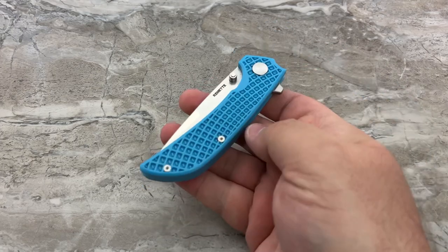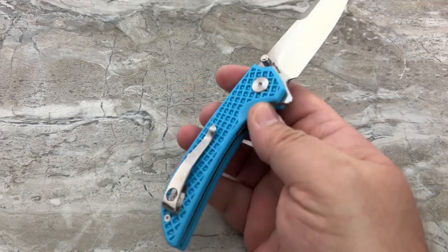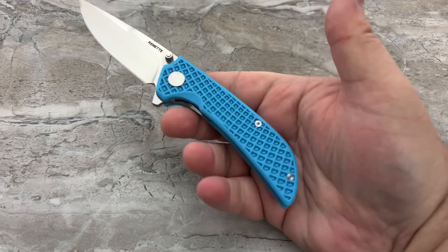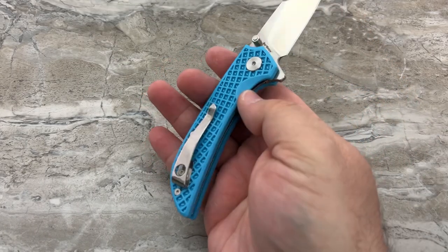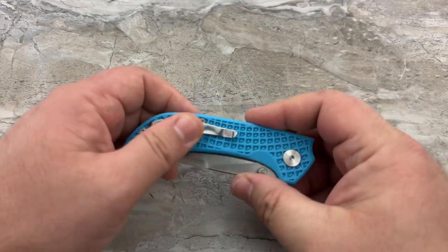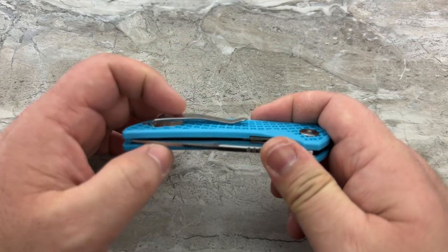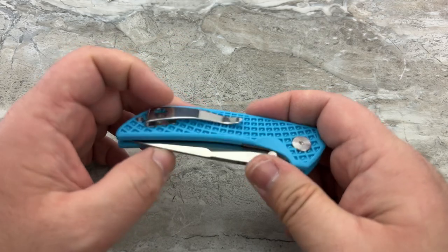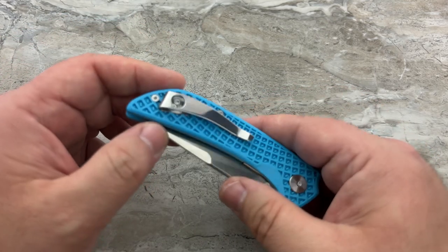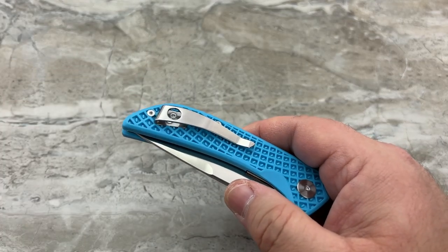It doesn't even look like a gas station knife. They didn't run with the peacock name and draw a peacock on it or anything ridiculous. They worked with the materials they had and did a pretty damn good job. At this point even the color is kind of growing on me — it's not quite a Tiffany blue or sky blue, maybe more of a robin's egg blue. As for the clip, there's nothing about it I'll ever like, but at that price point a bent spring clip is pretty much all you're going to get for 30 bucks.